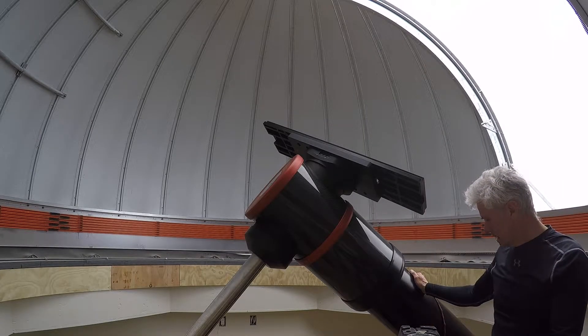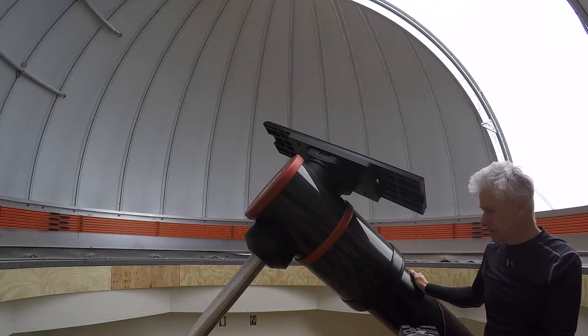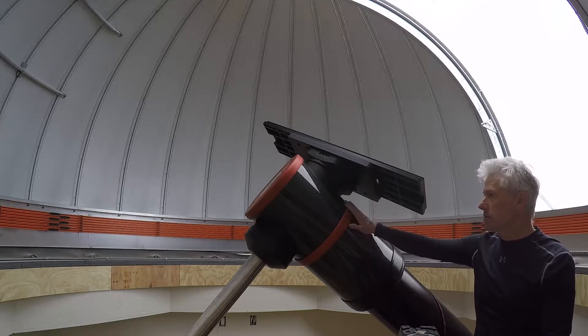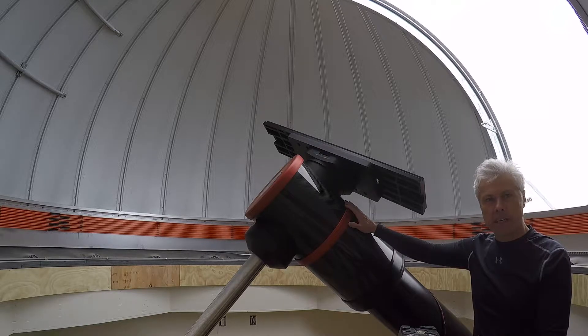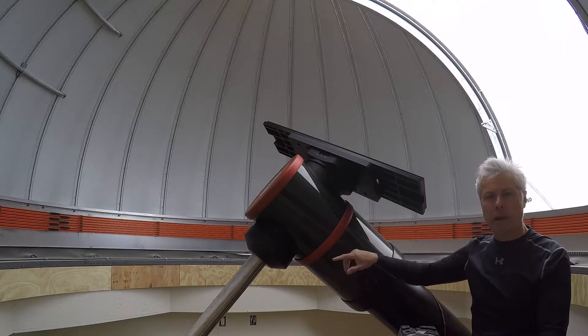We've got the equatorial pier in place. It's been bolted down and initially leveled. Attached right here is the DTM-160 mount and also the counterweight bar down there. In a little bit we'll be mounting multiple telescopes.